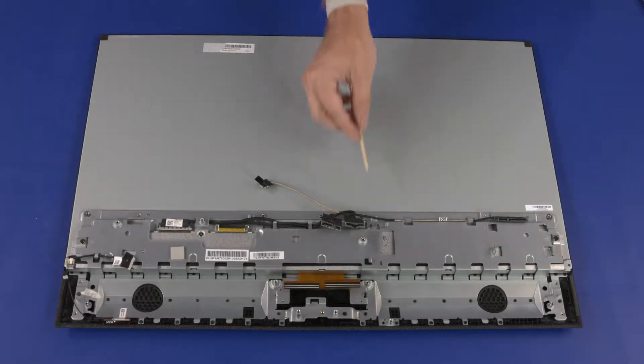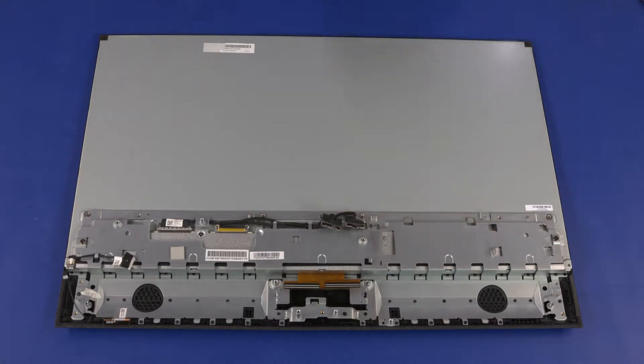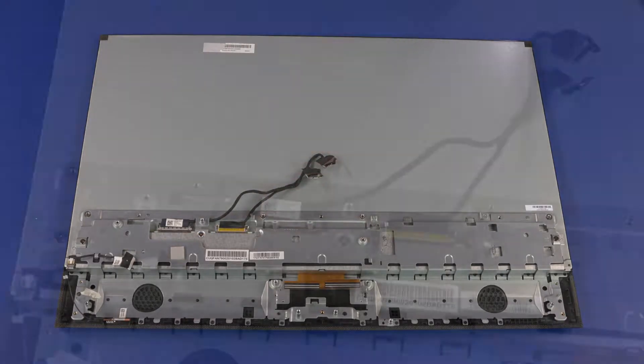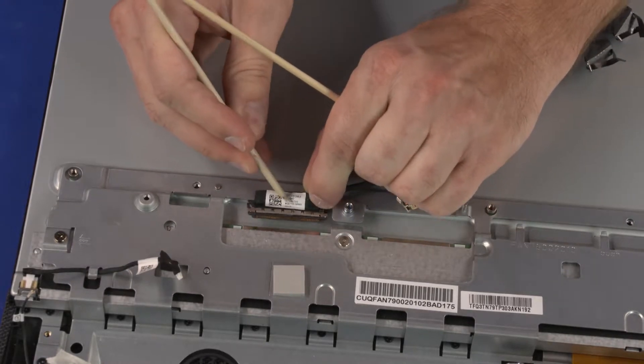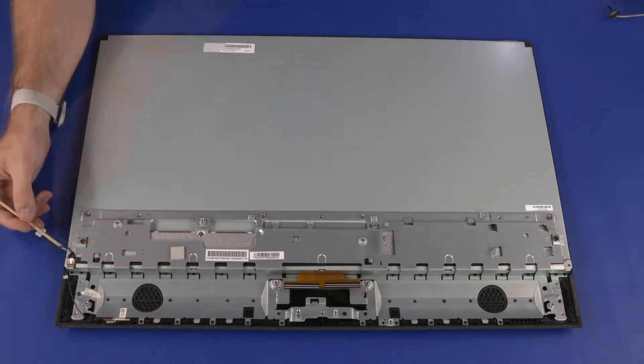Removal: Remove the SATA cable from the routing tabs on the middle bracket and remove. Remove the display panel cables from the routing tabs on the middle frame. Disconnect the two display panel cable connectors from the display panel and remove the display panel cables. Remove the backlight cable from the routing tabs on the middle bracket.